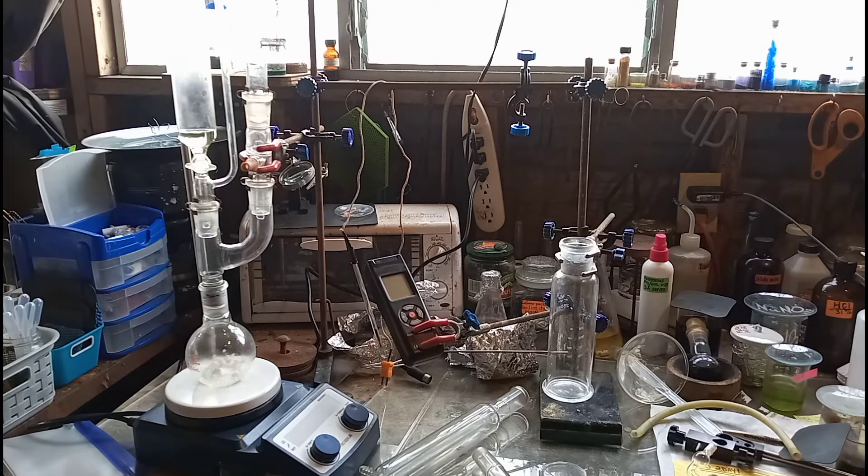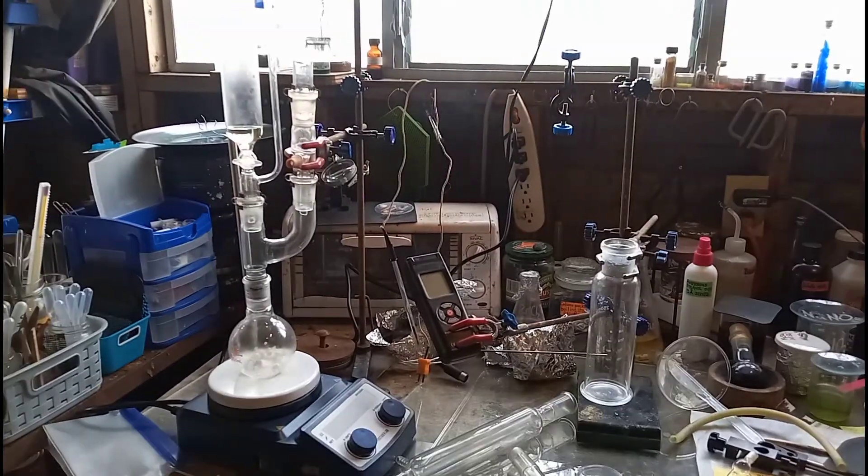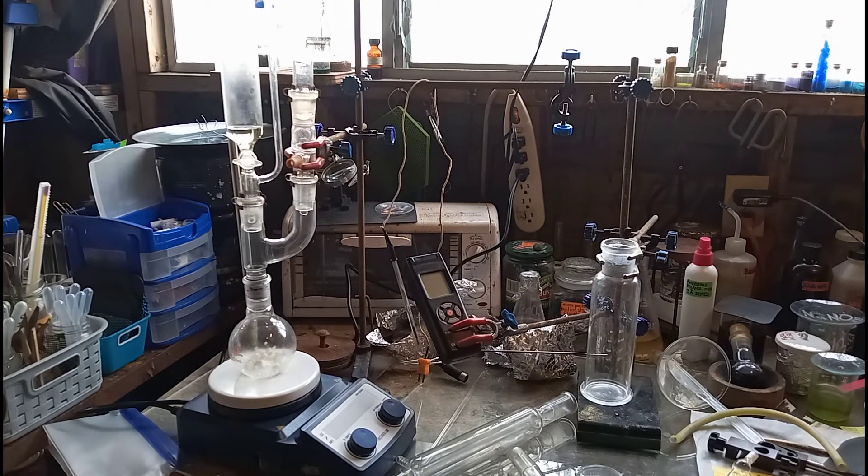I'm going to cut the camera a second, get everything set up, and then let's get rocking. One quick thing I should mention: for your joint grease for this, the Cl2 is such a strong oxidizer that you don't want to use anything but Krytox. And if you don't have that, just use a little bit of sulfuric acid — that's the best thing I could say.